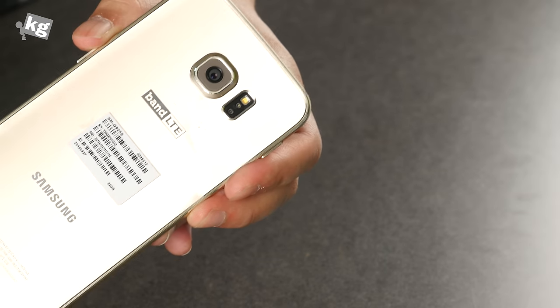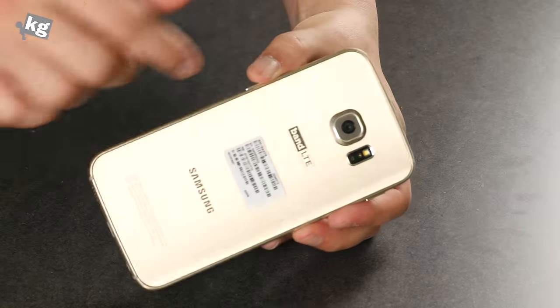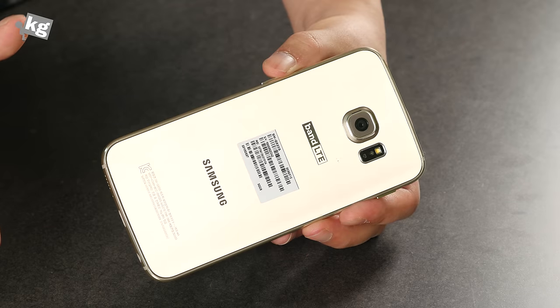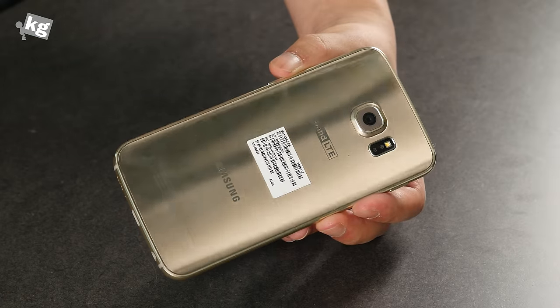There's a carrier logo and Samsung logo on the back, and you can see the colors changing on the back panel as well. The back cover is not detachable. It has a 2,600 mAh battery, while the flat model has a 2,550 mAh battery — so it's slightly larger in capacity.